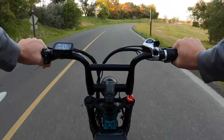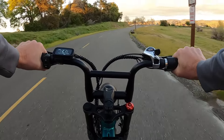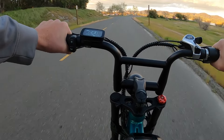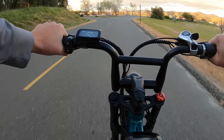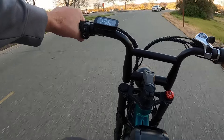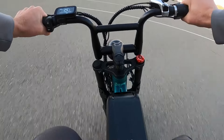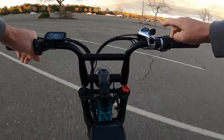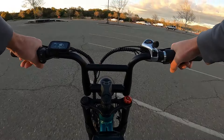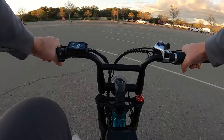We're going to do a throttle-only test from a rolling stop. Going 16, now 18 — this is no pedaling. 20, 21, 22, 23, 24. So on flat ground throttle only we hit 25 miles per hour, which isn't too bad. It's only about three miles an hour off the claimed top speed, and pedaling will almost always make you go faster with that additional pedal input.